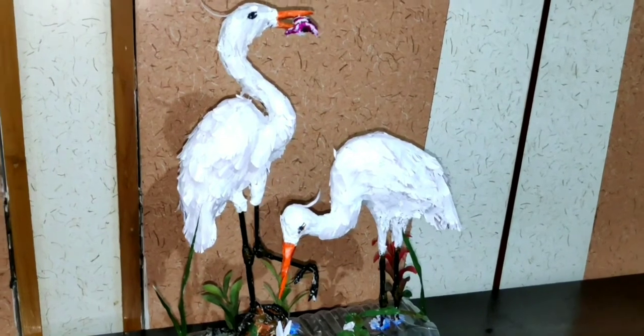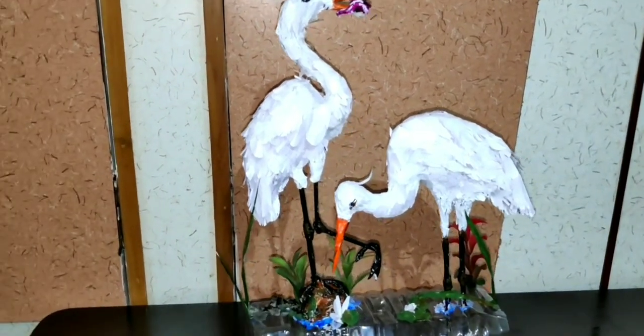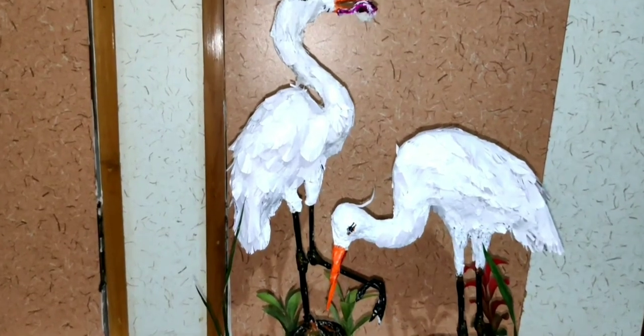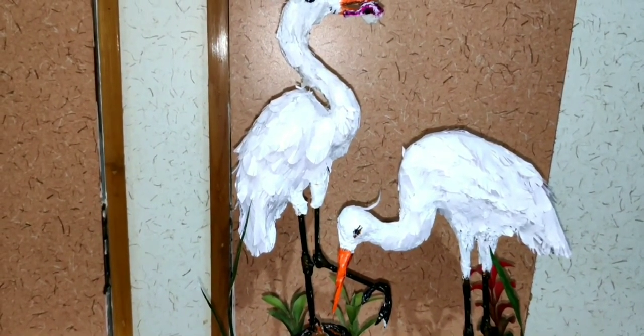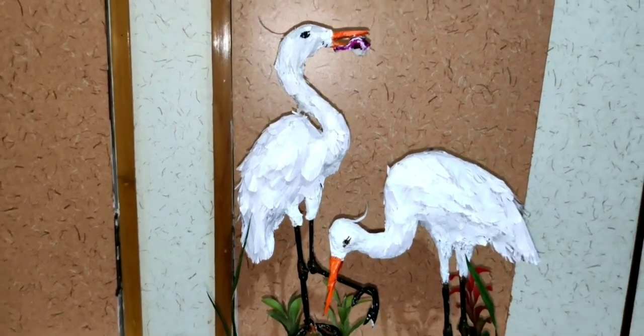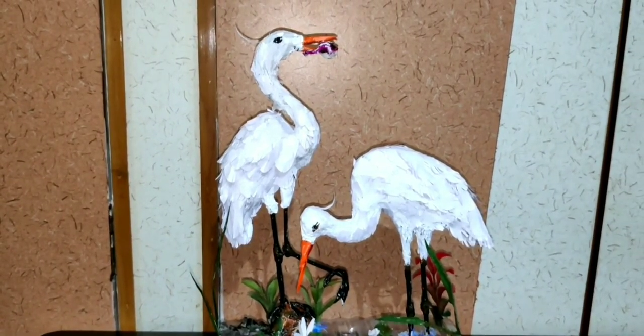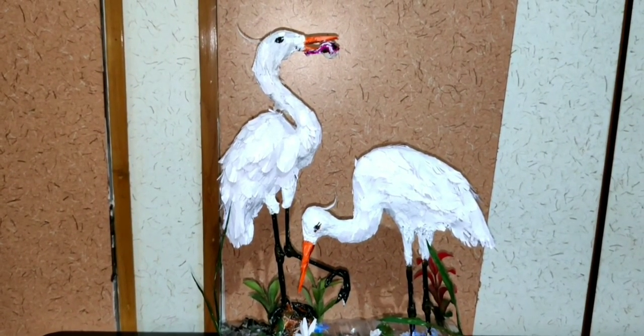So there you go — you have created a pretty nice crane statue very simply with only homemade materials. Hope you all liked the video. Thank you.